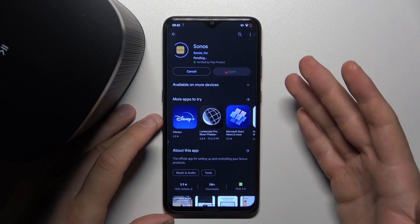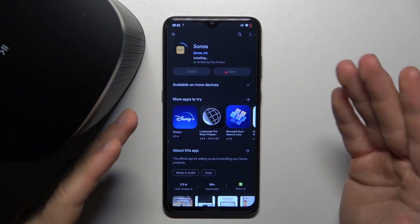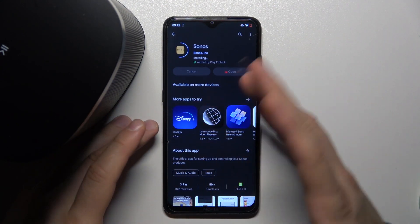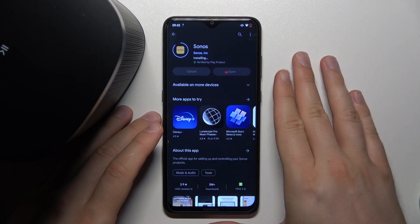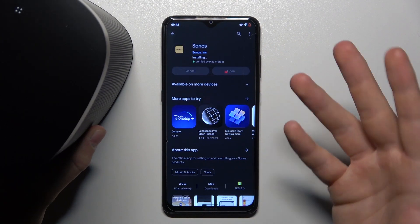If you are using a Huawei phone without Google services, you have to get this application from the App Gallery or from the browser. You can type 'Sonos APK file' and get it that way, because on the Huawei phone from the P30 series there is no Play Store as a default application since it doesn't have Google services.